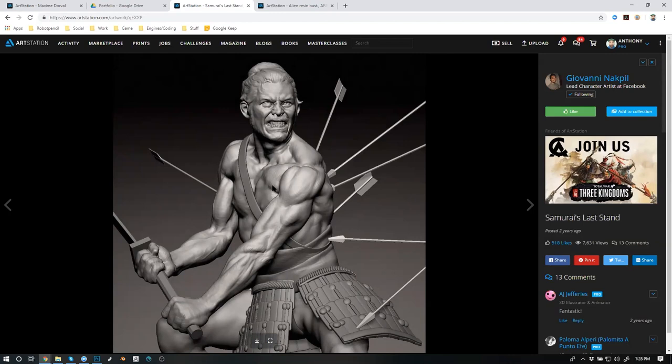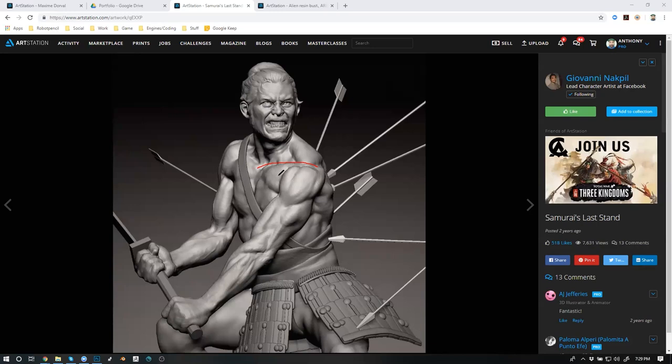You can see the bulging of the pectoral muscle right here and the deltoids — all three heads very clearly. Let me pull out some of the annotation. You can see here where the radius or ulna is — you can see that bone — and then you can see how the muscles are coming off of the humerus.